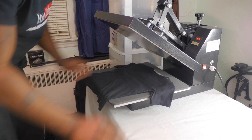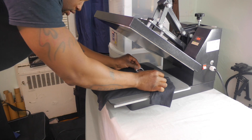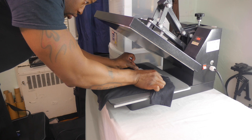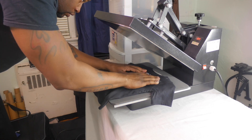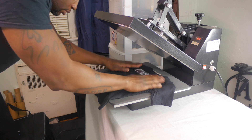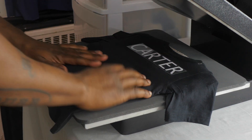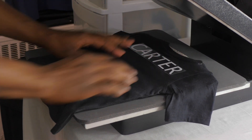I just gave the back of the shirt a press, and I'm going to line the name 'Carter' up. When you're doing stuff like this, it should always go shoulder to shoulder — kind of like a football jersey type look. Let me just make sure before I press it on that I'm spelling the name right. All right, we've verified — that is in fact the proper name.